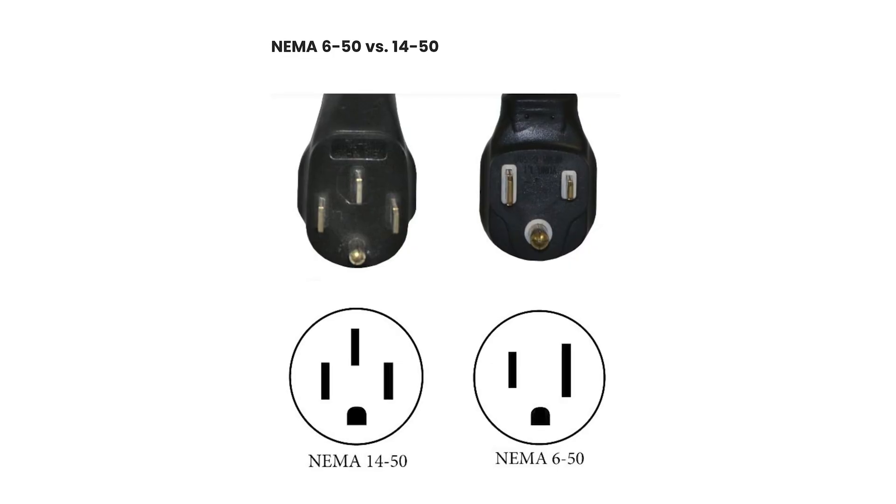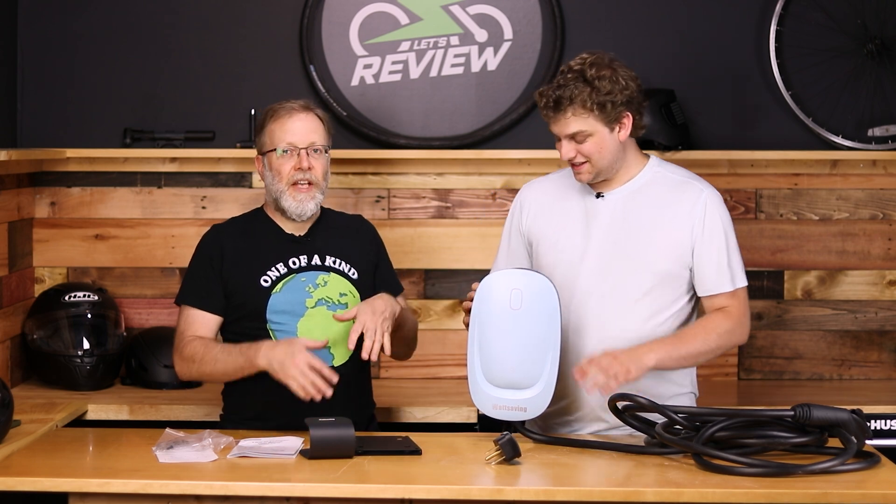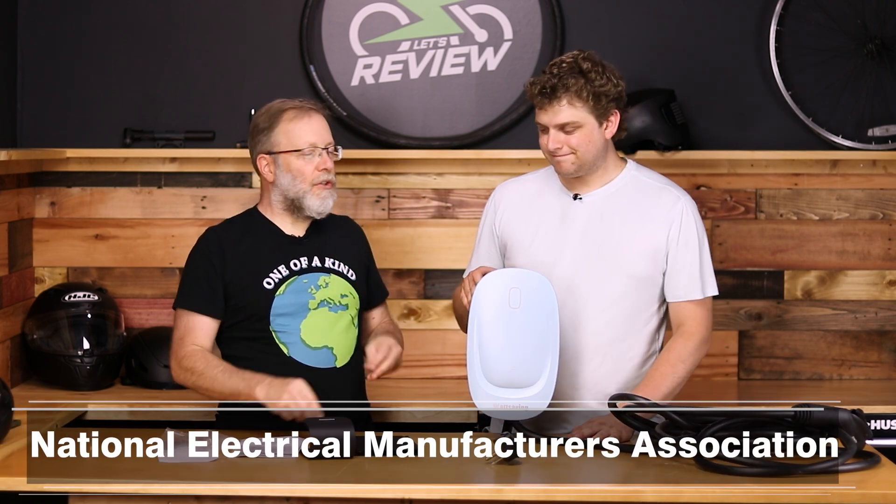Make sure that when you are ordering yours, you know what the difference is between these and you get the right one, because if you don't, you won't be able to use it. It's a very easy mistake to make. They didn't really name these for humans — they named them for bureaucrats. That's NEMA: the National Electric Manufacturers Association.